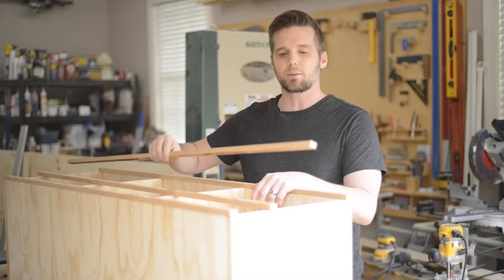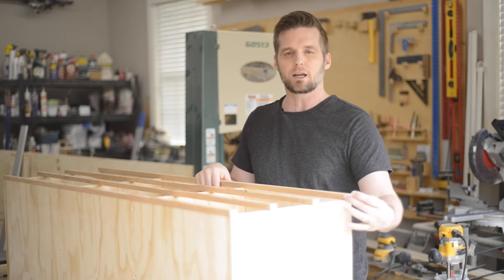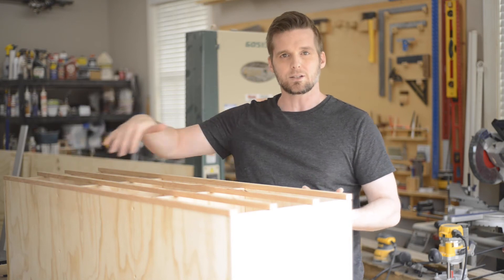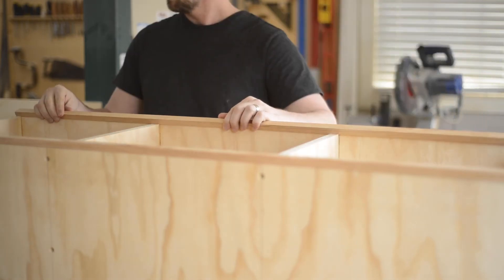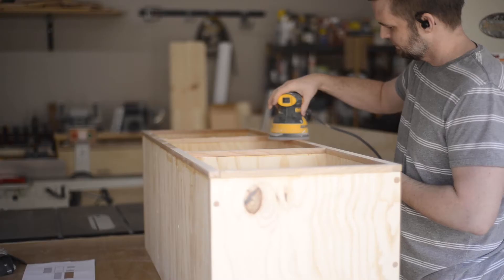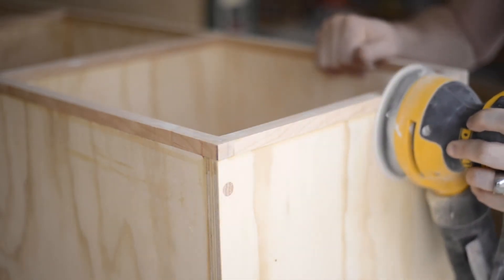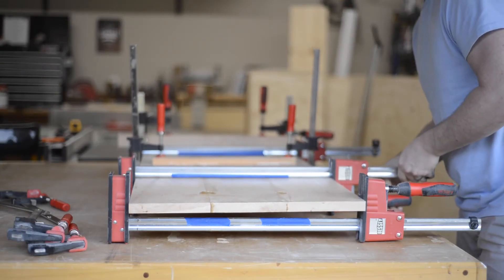I finished milling up these face frame pieces. Now I just need to cut the vertical pieces to length and I'll be ready to glue this up. They're half an inch thick by three-quarters of an inch wide, and I made them wider than the plywood on purpose so that I can line them up flush with the inside edges — that means they hang over on the outside edges — and then I can take my router and trim those flush.